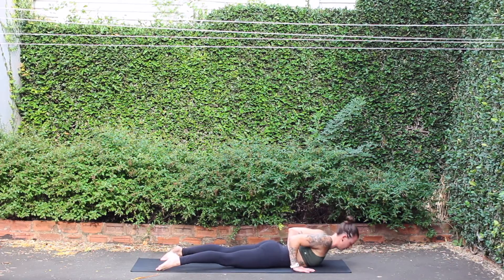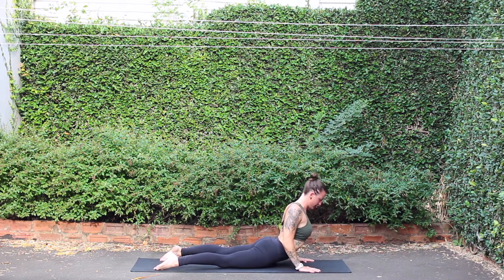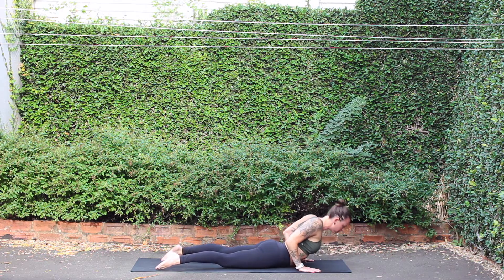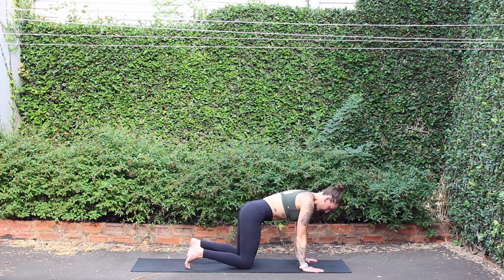Exhale, release down. Cobra pose, inhale. Exhale, release down. Rippling like a wave — inhale, rise up. Exhale, release down. Tuck toes under, inhale, tabletop. Exhale, downward facing dog. Left leg high, breath in, three-legged down dog. Exhale, knee to nose. Step to your lunge, place back knee down. Inhale, crescent moon.